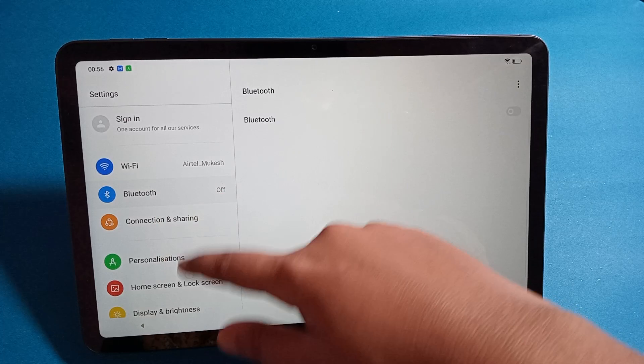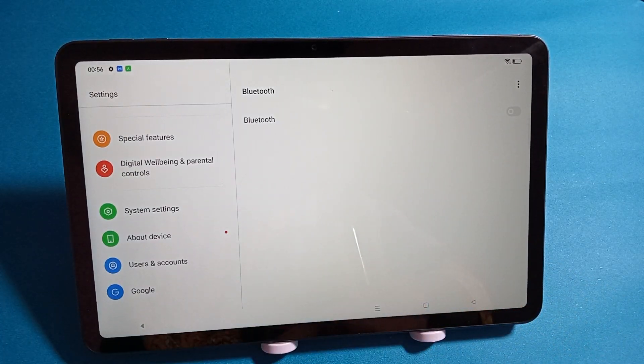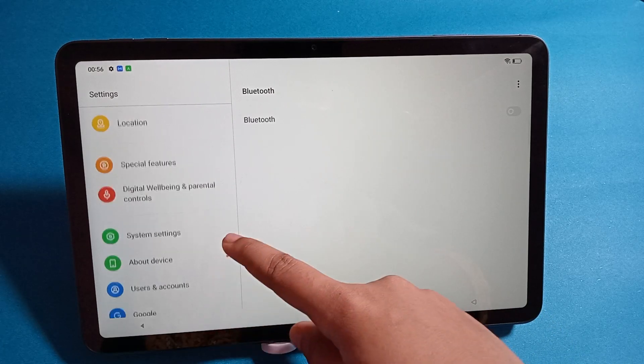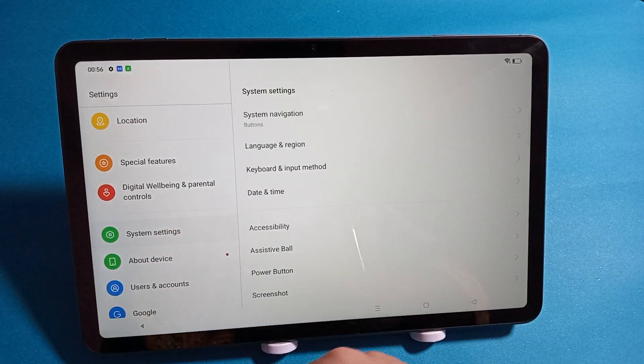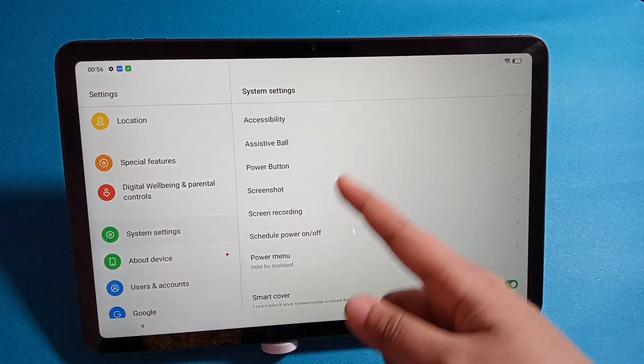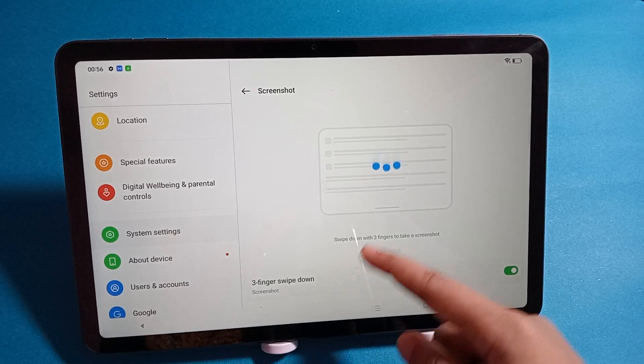From Settings, keep scrolling down until you can see the System Settings option. Click on System Settings, and from there you will find the Screenshot option. Click on Screenshot.